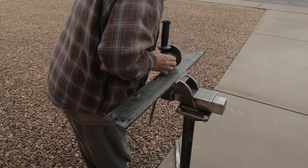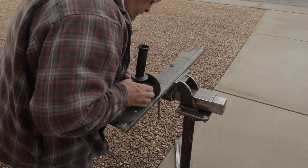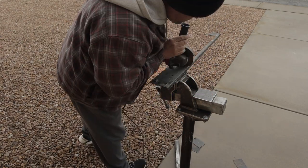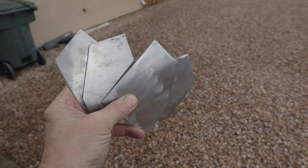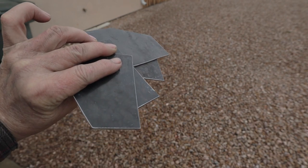Next I took a piece of 1-and-1/8 inch scrap — an old broken stabilizer jack off of an RV — and I cut out four of these plates to use as the feet or mounts on the bottom of the legs for the swivel casters.